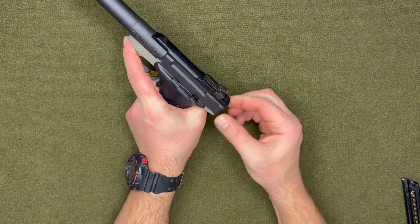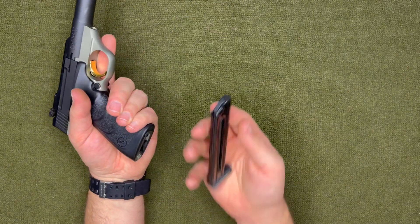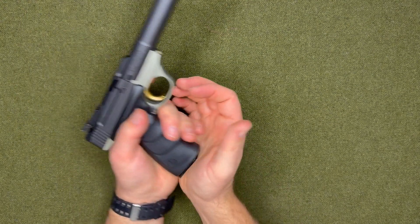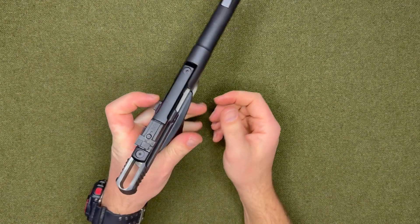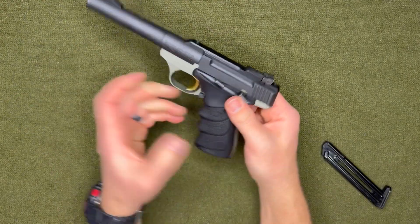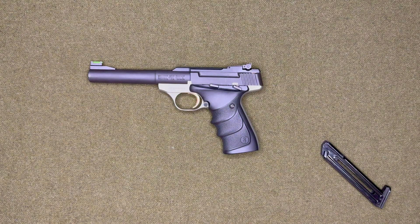And there you go. Just to make sure it fires — no round in the mag, no round in the chamber — check that trigger. Everything seems to work. That's how you field strip the Browning Buck Mark. Thank you guys for watching. If you like this video give it a thumbs up, if you have any questions comment down below, make sure to subscribe, and I'll see you guys next time.